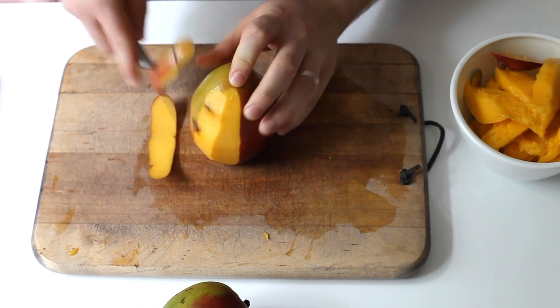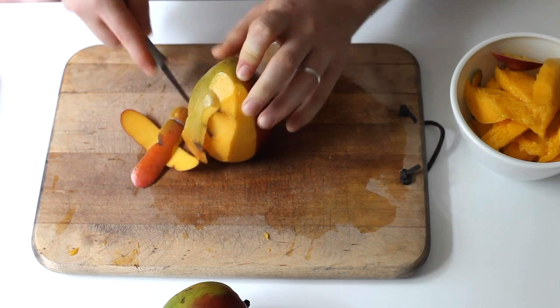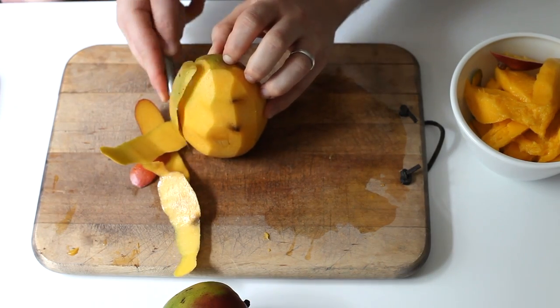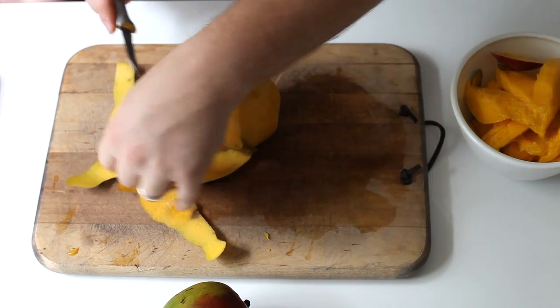Also, let me take this time to notify you guys that this is obviously not my set of hands — this is my husband. So thank you very much to him for not letting me cut myself on camera.